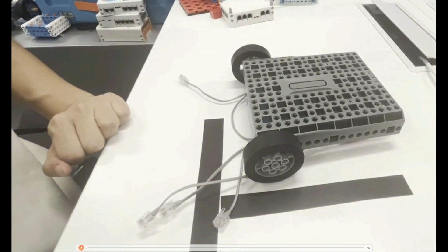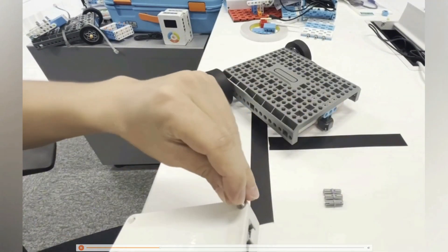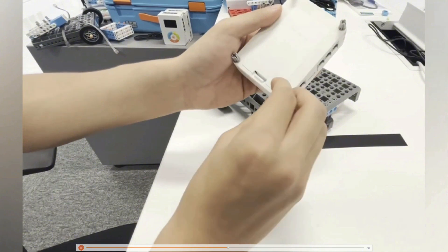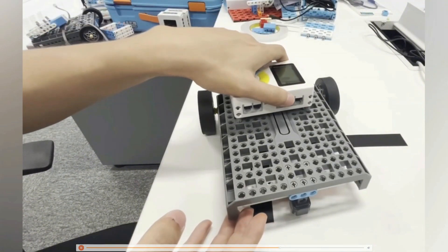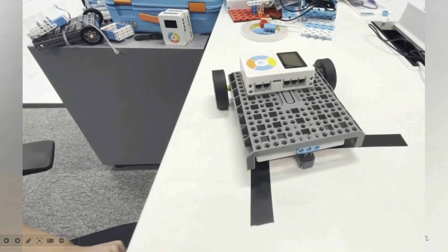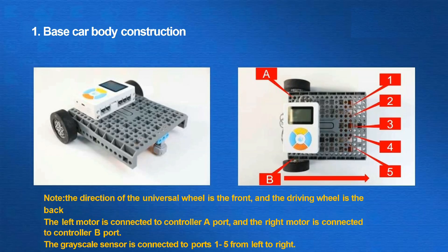After that, we should install the controller on the top of the vehicle. After that step, the basic car construction is complete. Next, we connect the controller to the motor. Note that the direction of the universal wheel is frontal and the driving wheel is opposite.